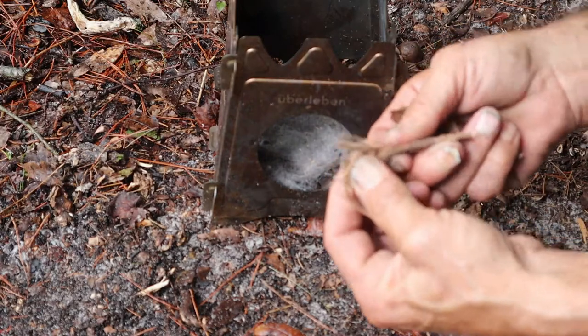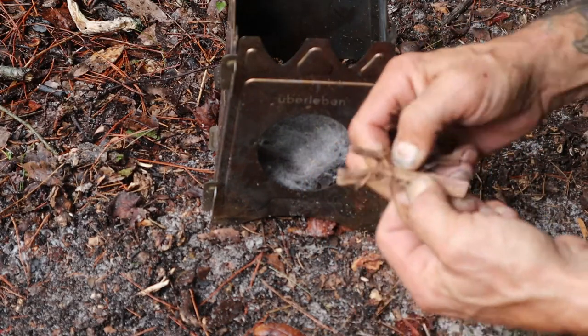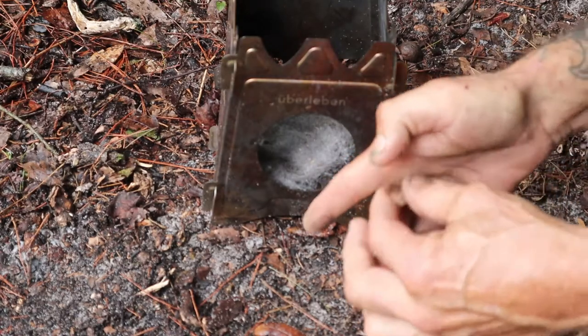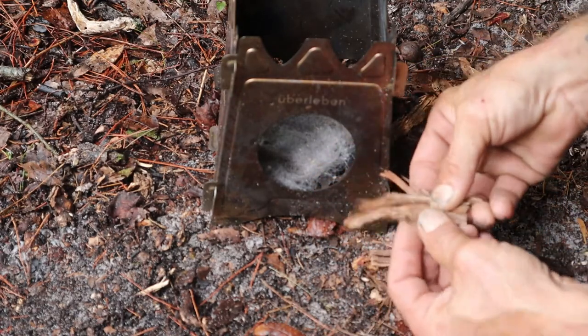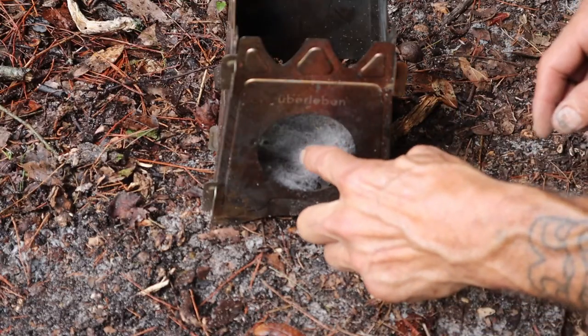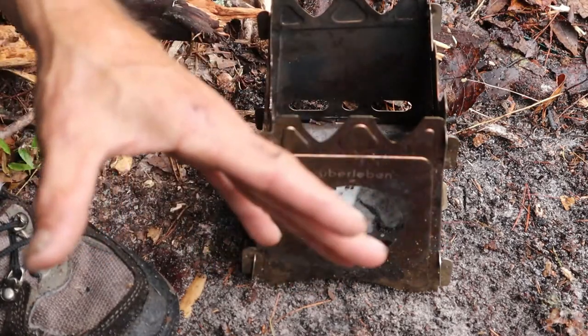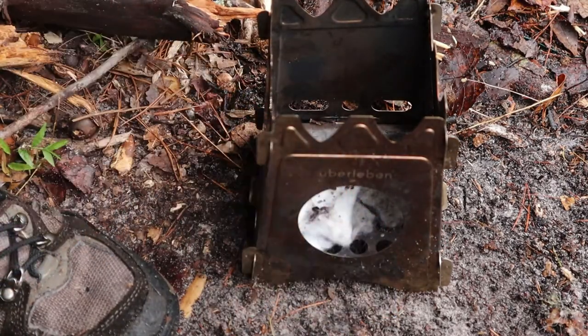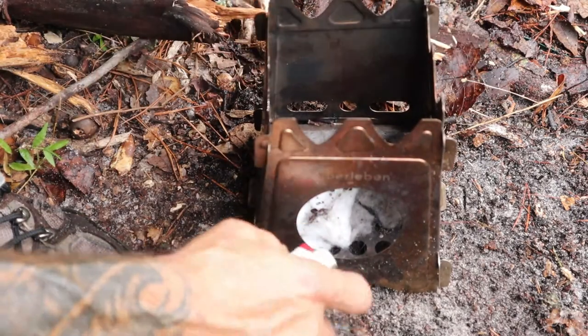It's got little hairs on it and I can just fluff that apart a little bit. Look how nice that fluffs apart. Alright, let's see if we can get that lint started. Unfortunately I completely forgot my flint and steel and my ferro rod at home, so it's going to have to be a lighter — but nonetheless, guess what, it's going to be a fire. Hopefully.